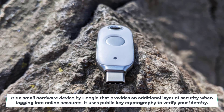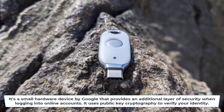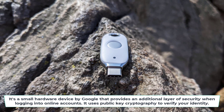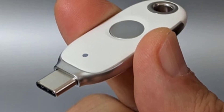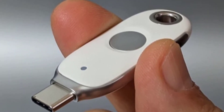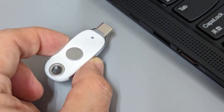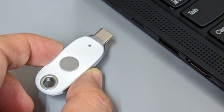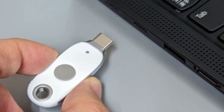The Titan Security Key is a small hardware device by Google that provides an additional layer of security when logging into online accounts. It uses public key cryptography to verify your identity, acting as a second authenticator on top of your normal account password. This prevents unauthorized access through phishing, man-in-the-middle attacks, and other threats. You simply plug the key into your device and tap it when prompted while signing in for ultra-secure two-factor authentication.